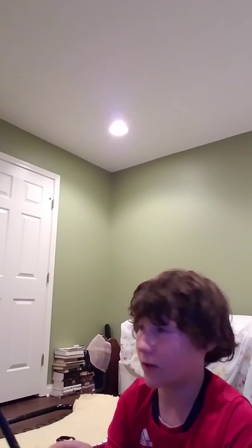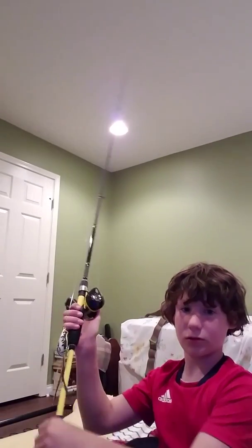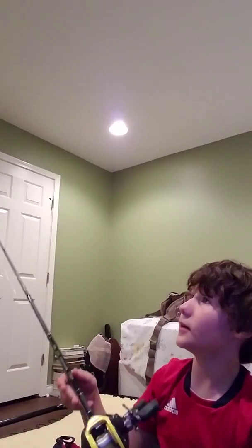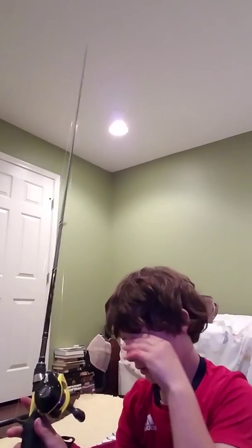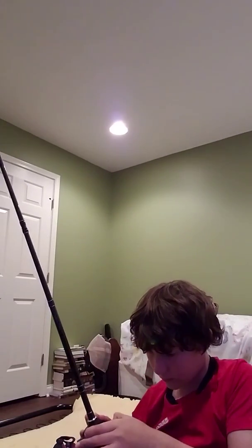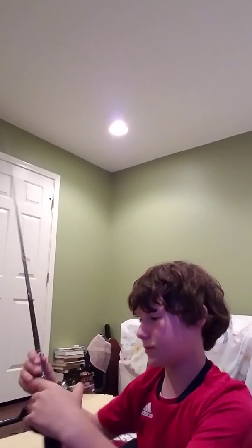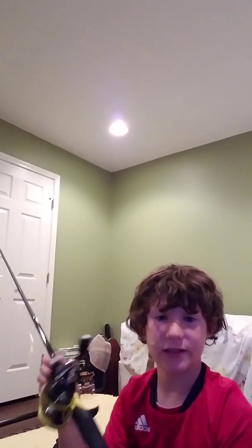They did not have it at Gander Mountain or anything like that, which really surprised me. It's seven foot and it's got such a long handle for it. Let me see if I can get a close-up without hitting it. I would go and check this out and see if you can find one. That's my new rod and I like it.